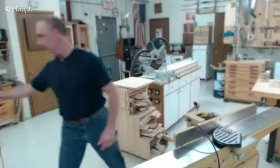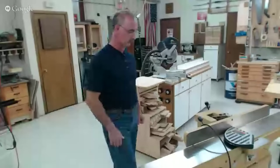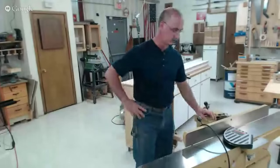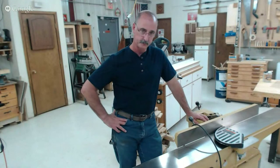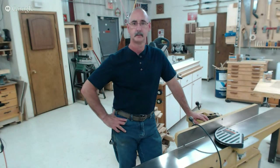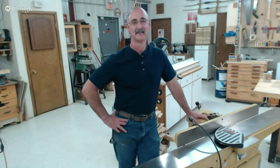Next question is from Jim M. He says: a friend gave me a 1983 KTS jointer made in Taiwan. In attempting to use a dial indicator to set the knives, I find the drum is not parallel to the outfeed tables at both ends, making it difficult to find top dead center and set the knives. What am I doing wrong? By the way, he says he thinks you're the god.